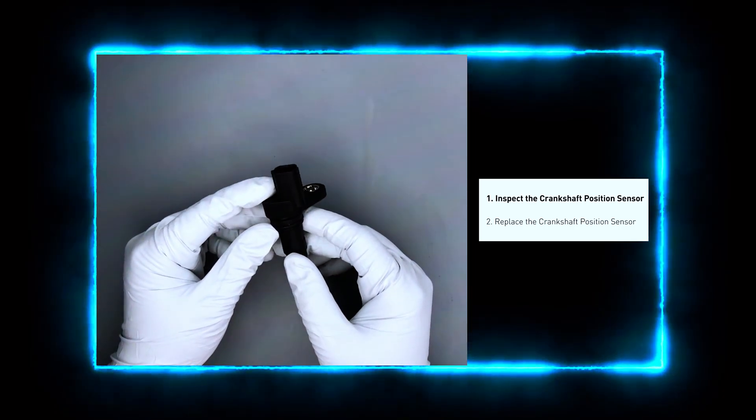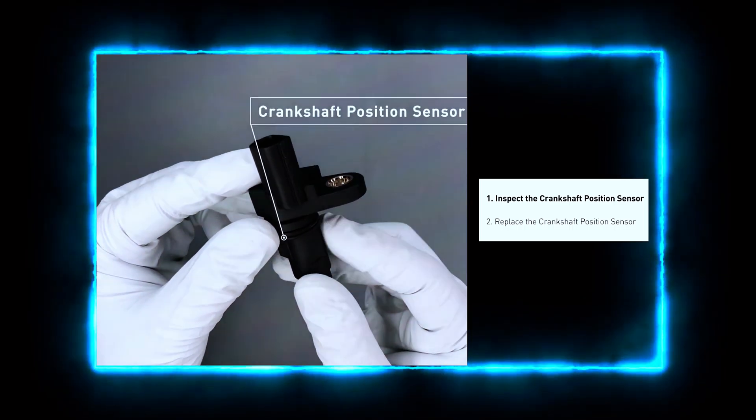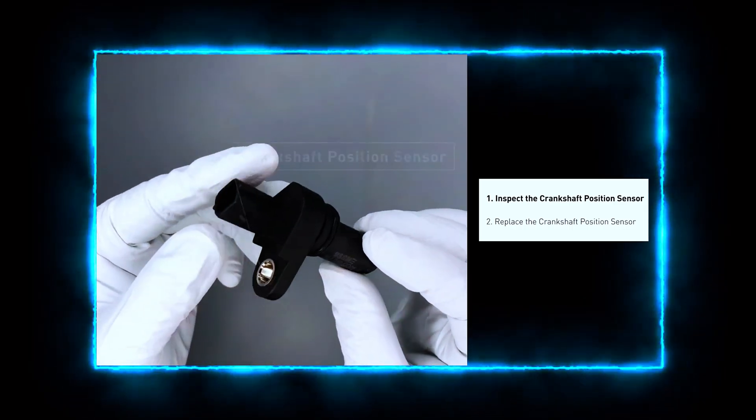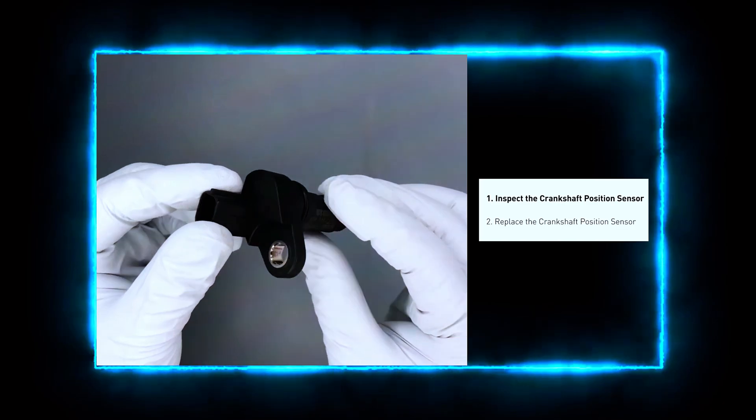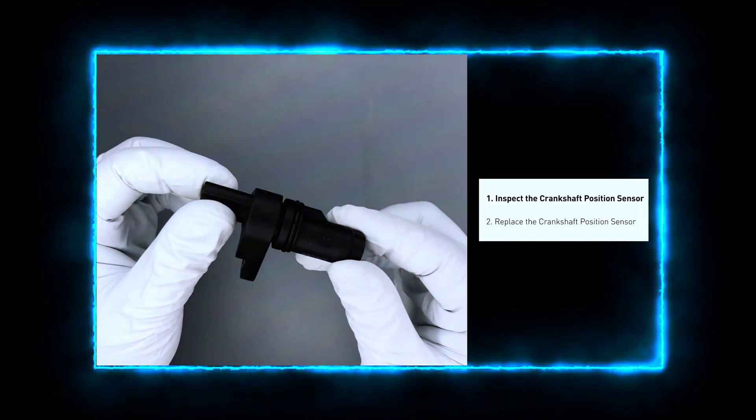Always check the sensor's wiring and connector. Look for any loose, damaged, or corroded wires, and make sure the connector is seated properly. If you find any visible damage, you may just need to repair or replace the wiring.